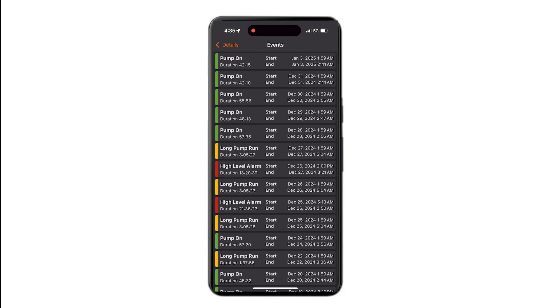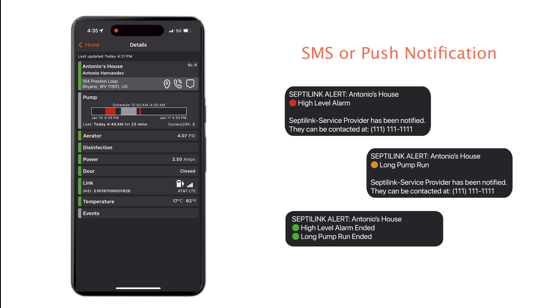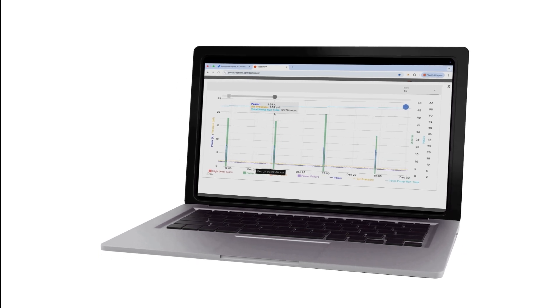A historical log of events, as well as the current status of the system, can be found on the mobile app, while a more in-depth view of the system trends can be found on the Sepsolink portal, which is set to be released in 2025. For more information, visit our website at Sepsolink.com.